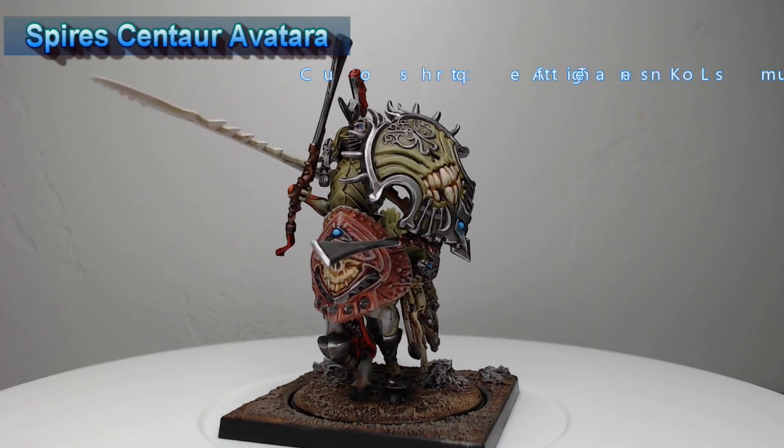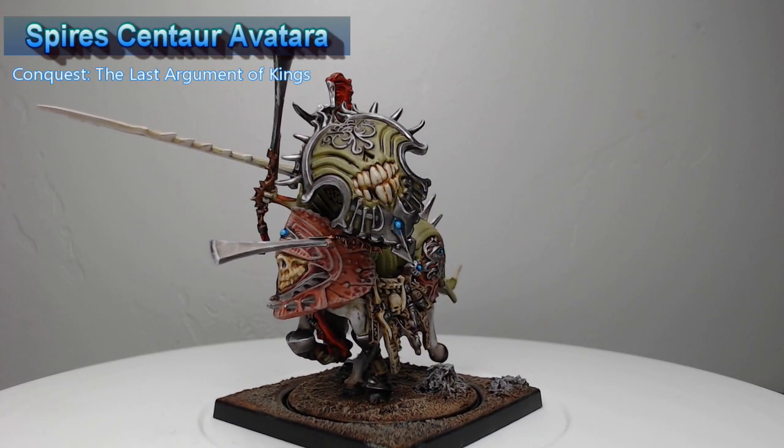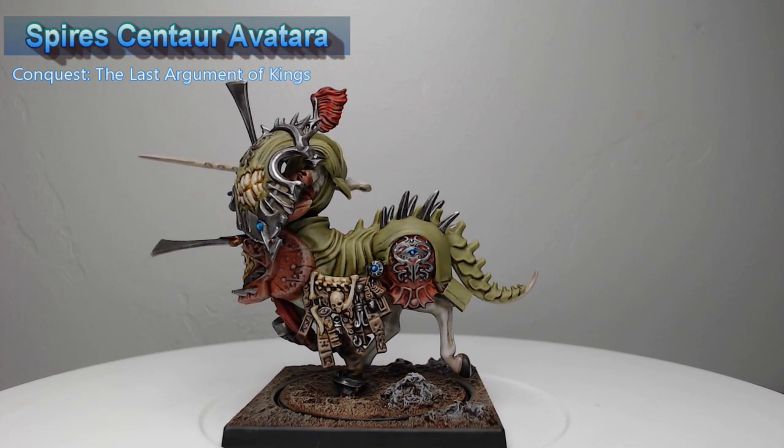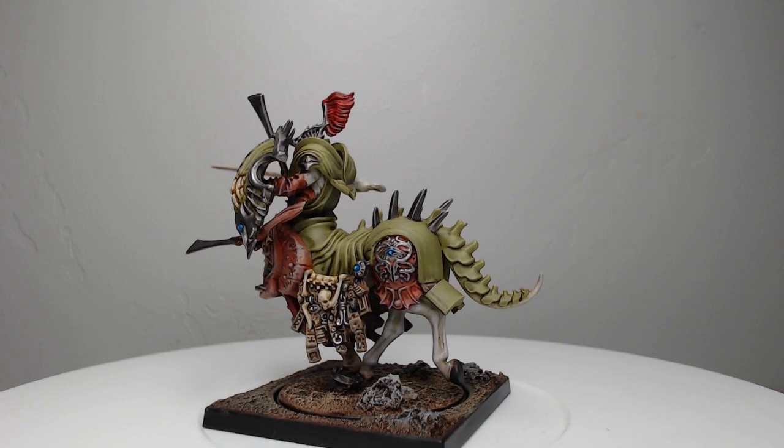Hey guys, welcome back. My name is Scott, and today we're painting the Centaur Avatara for the Spire's Army in Conquest: The Last Argument of Kings. This is a pretty crazy model, so let's go ahead and dive into how I painted it.